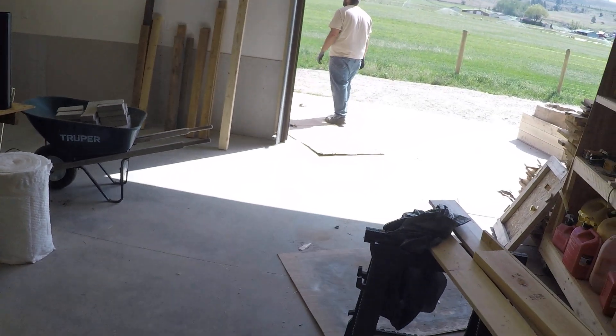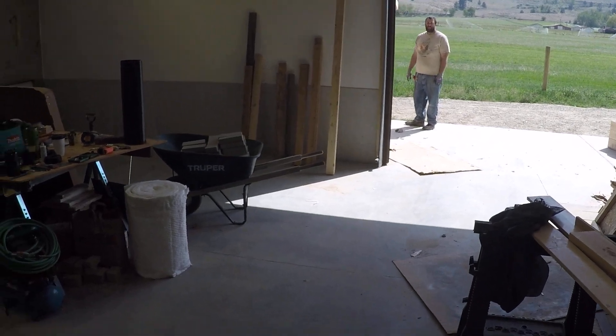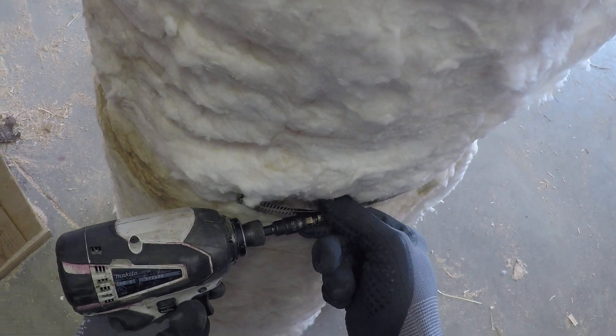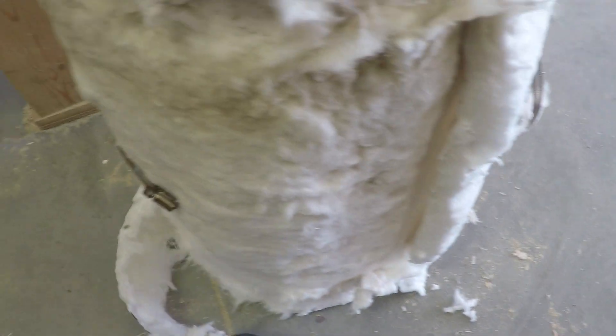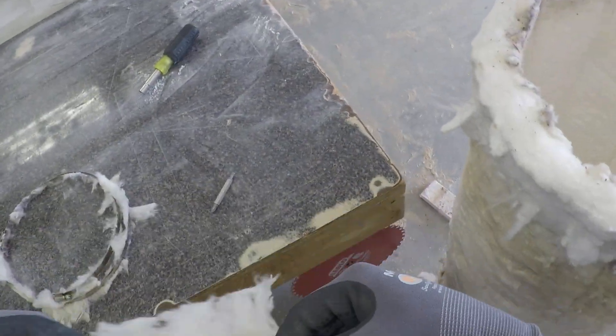It looks like we won't have to rip anything down, just some chopping. As long as they're all two by fours. Yeah, that's perfect.